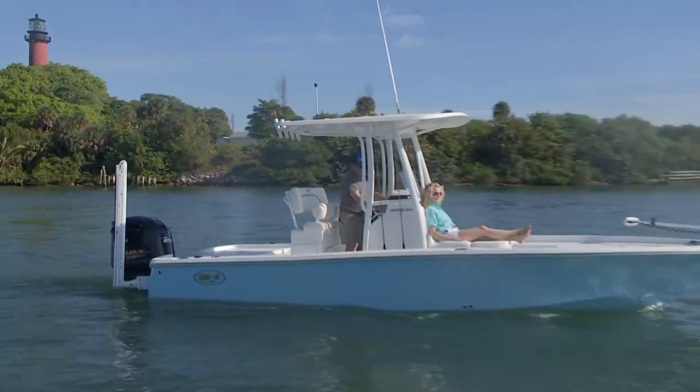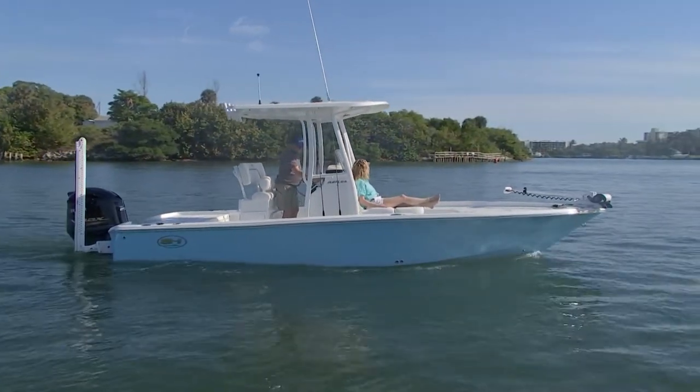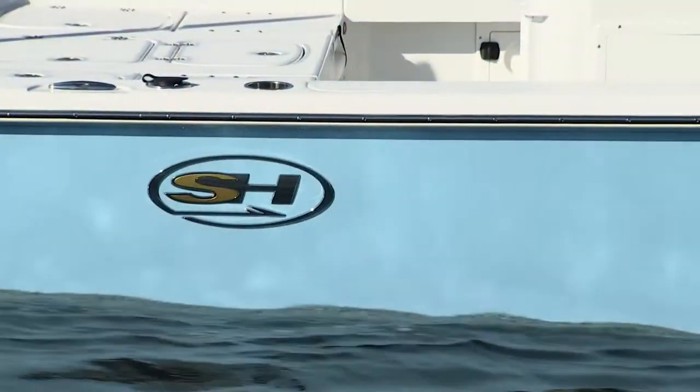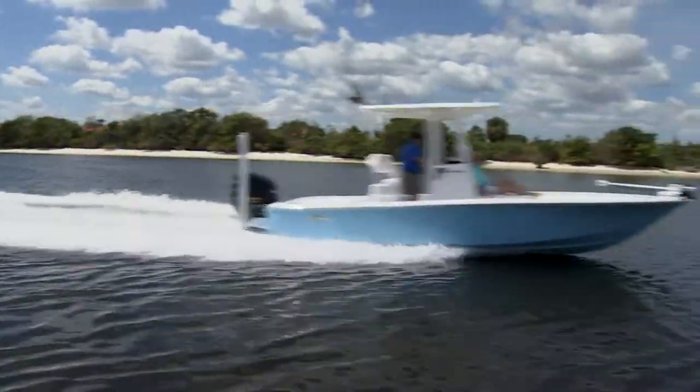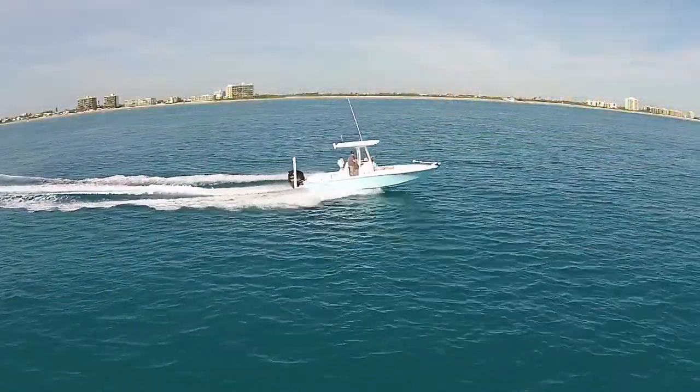You're now claiming to be the number one selling saltwater boat in the industry between 18 and 30 feet. How in the world did you do that? You've only been around since 1995. We're not just claiming it — we actually are the number one selling saltwater boat 18 to 30 feet in the industry.